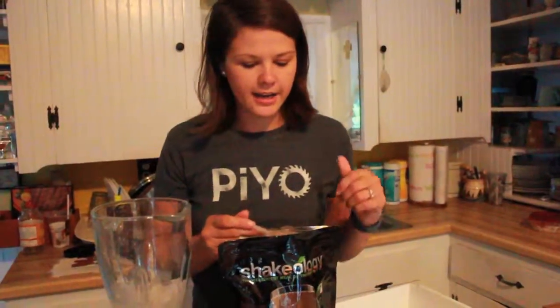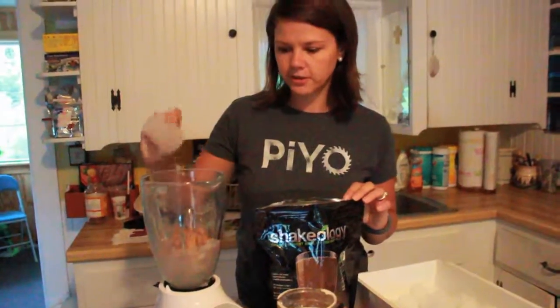So it kind of looks like a slushy right now. After I have the slushy type mixture, I add one tube of Shakeology. You can add whatever flavor you like.